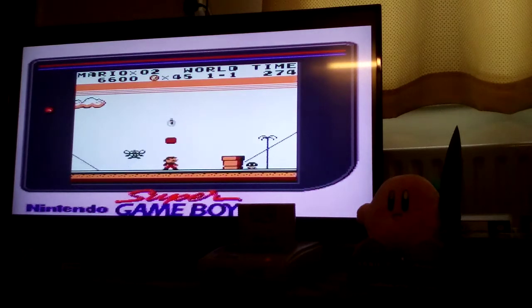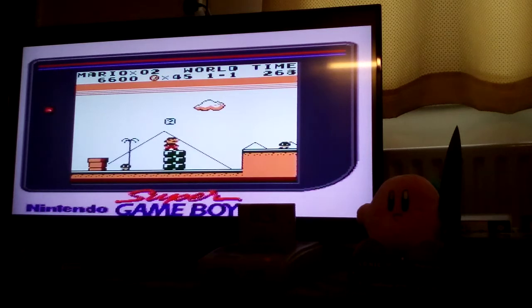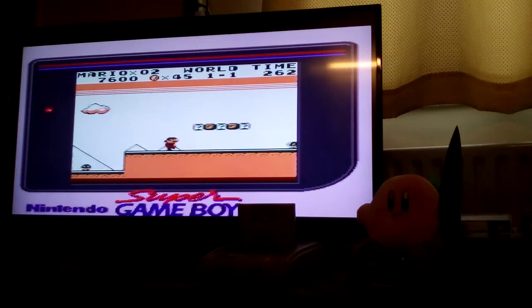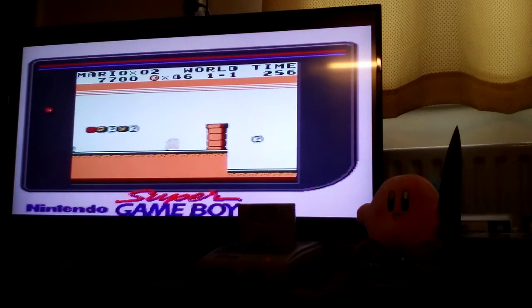Super Mario Land is one of those games — it's not huge. It can be completed in around an hour for most people; some people might take a little bit over an hour. A lot of speed runners might be able to do it in 20-30 minutes, I don't know.